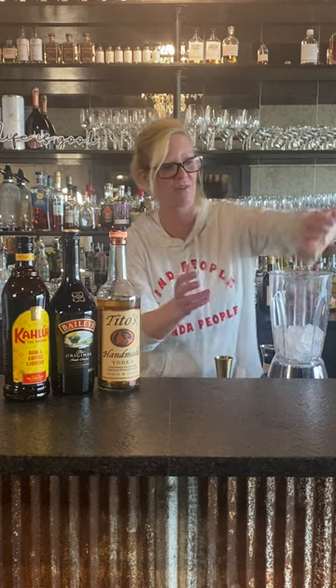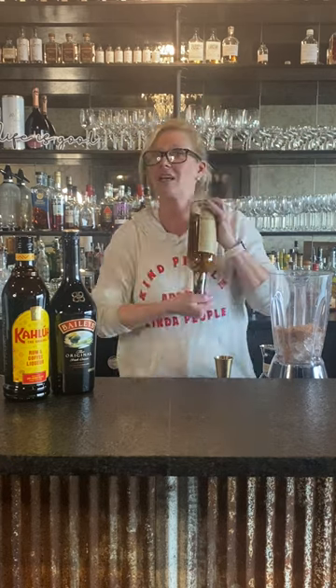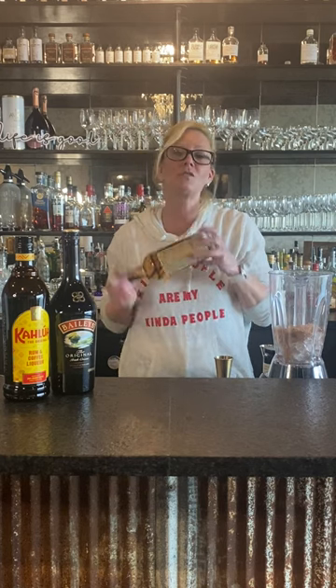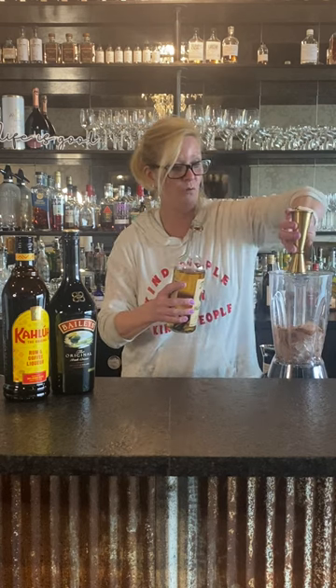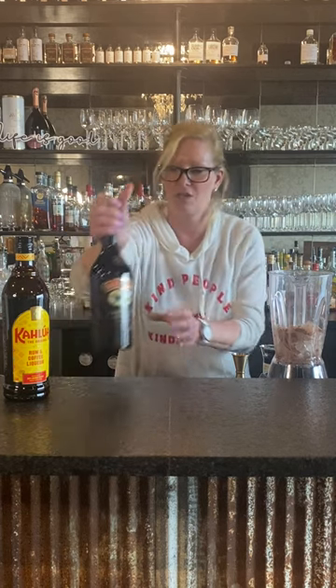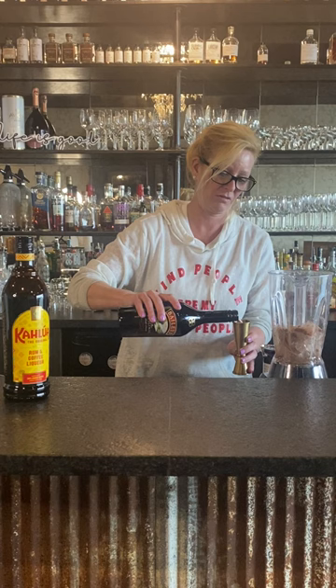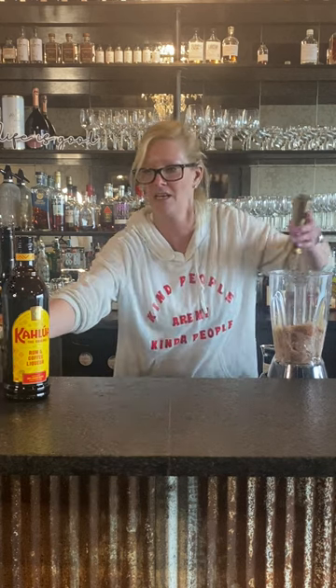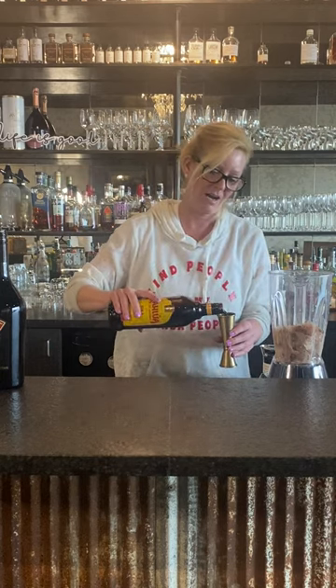I've got a hot cocoa mix and my blender with ice. I'm gonna dump that in there. I've got Tito's — it looks a little dark because it's infused with real vanilla. There is no substitute for an all-natural infused vanilla vodka. So I'm gonna do one ounce of the Tito's infused vodka, one ounce of Bailey's — because who doesn't want Bailey's, it's nice and creamy — and one ounce of Kahlúa.